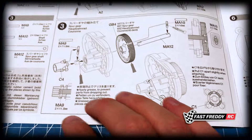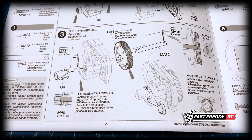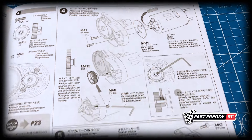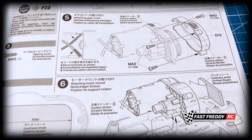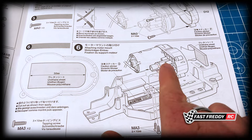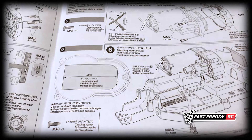In step three we're going to work on the spur gear — this looks very similar to how the BT01 chassis is built. Then we're going to be adding the pinion gear. There are definitely some similarities attaching the gear cover, and then in step six we're going to be attaching the motor mount. The motor is going to be in a high position when we attach this.